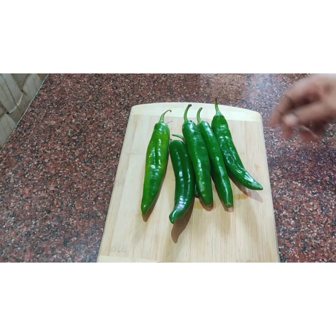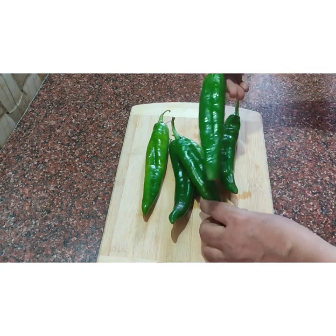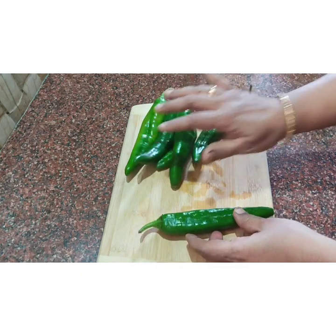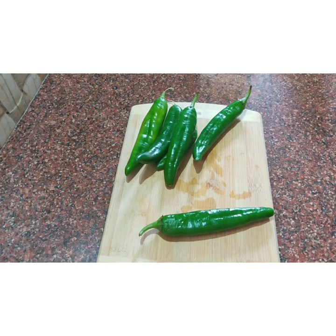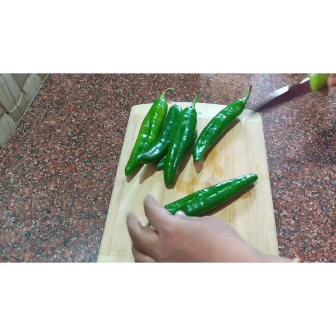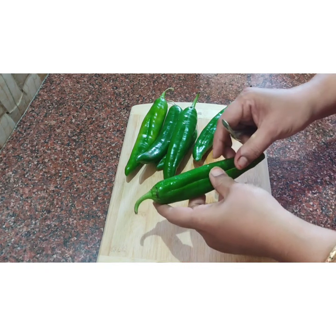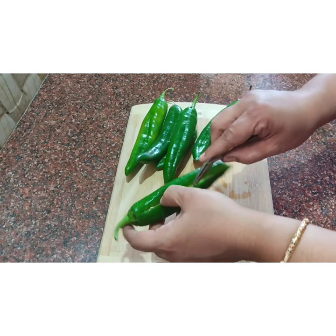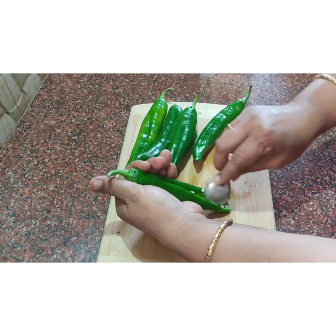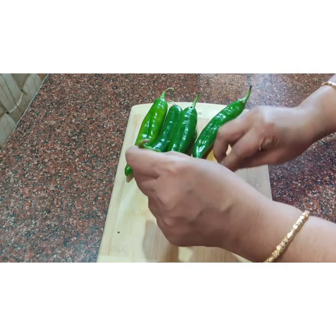For the first part, let's see the first part. It is fresh. Wash the first part, then let's remove the first part. It's a fresh, soft part. If it's not soft, that's why we can remove the first part.